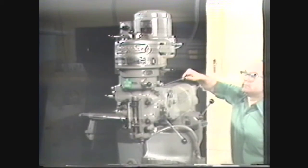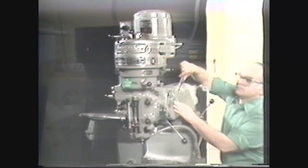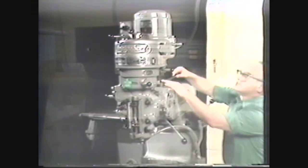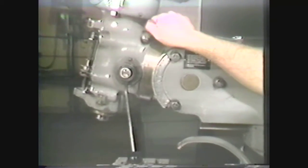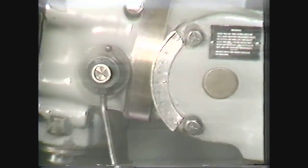An adapter head is attached to the end of the ram which can accommodate the standard milling attachment. This adapter head allows the milling attachments to be tilted toward and away from the column face. Tilting is accomplished by loosening the horizontal bolts on the adapter head and turning the tilt control hex nuts with a wrench. The adapter head and milling attachments can be accurately positioned at an angle by using the protractor scale and index mark.